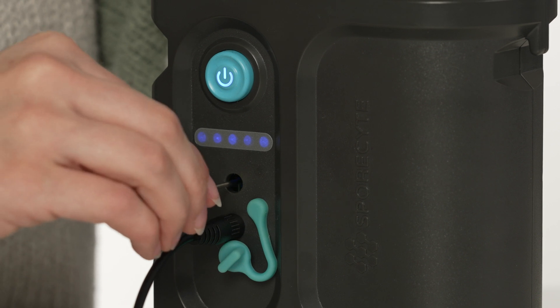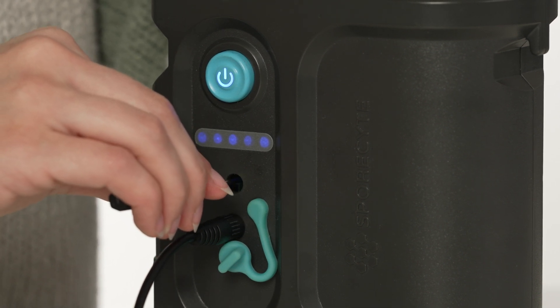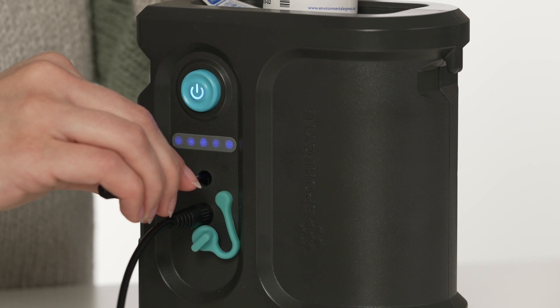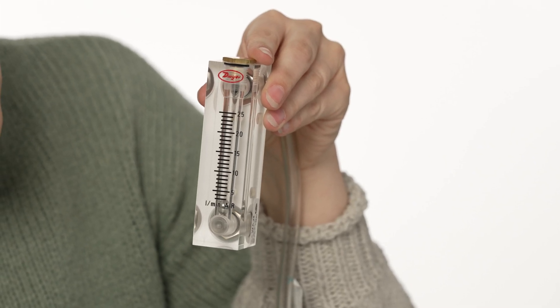Using the screwdriver provided in your kit, gently adjust the flow rate to 15 liters per minute by turning the recessed screw clockwise to increase flow or counterclockwise to decrease the flow, until the center of the float ball stabilizes on the 15 mark.